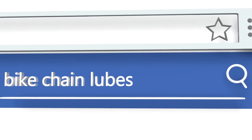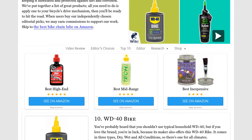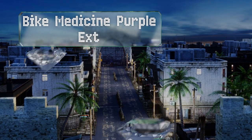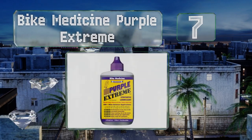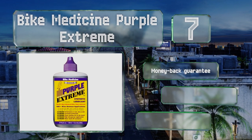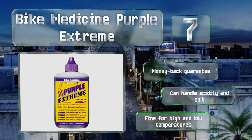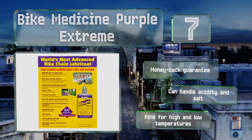At number seven, looking for value? You might check out Bike Medicine Purple Extreme, as it claims to work for up to 400 miles between applications — although this mainly refers to road riding. Those who go off-road in extreme conditions may not see the same results. It comes with a money-back guarantee and can handle acidity and salt. It's fine for high and low temperatures.